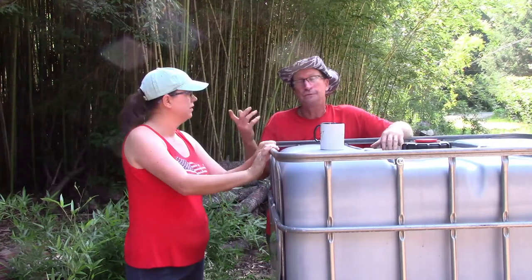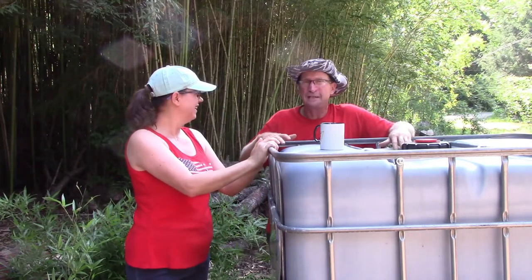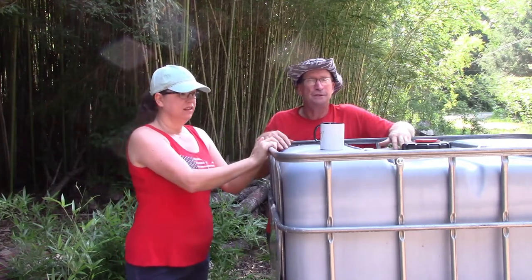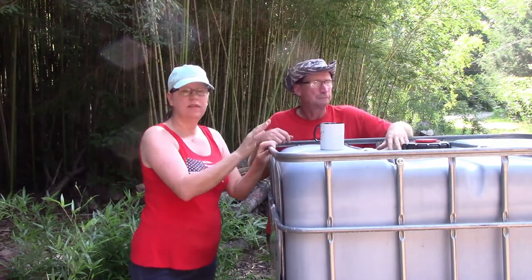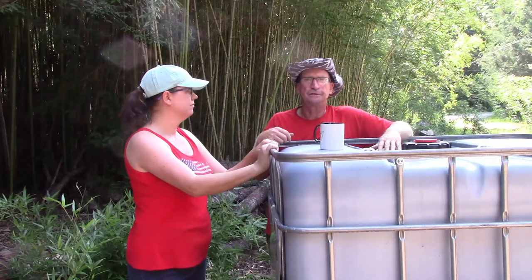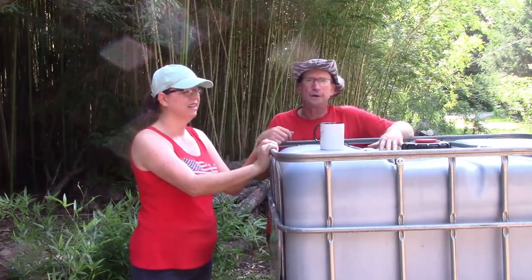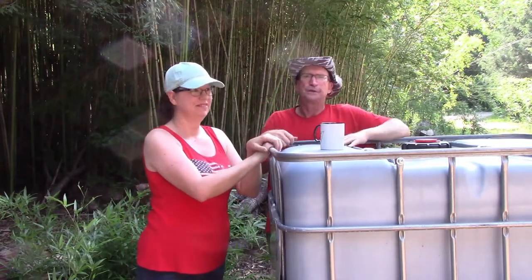We've actually made goat houses out of them before — I'll leave a link in the description to our blog with step-by-step instructions. We've also used the cage as a carrier for picking up small animals to throw on the back of your truck. And even if it has chemicals, if you just want to use the plastic as a skid or sled, it works great — I cut the bottom out of one, attached a rope to the back of the riding lawnmower, and drag it across the property.